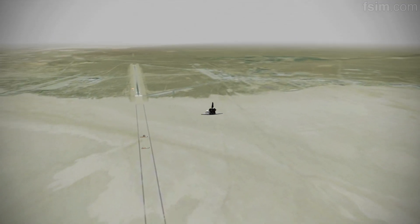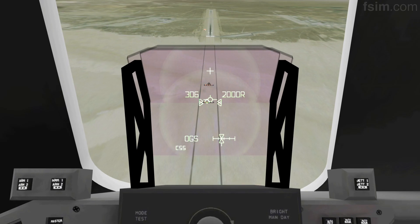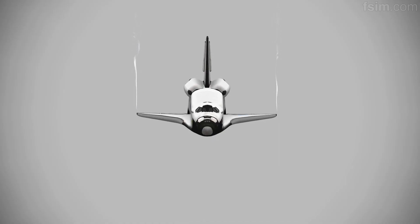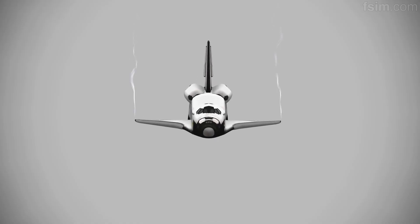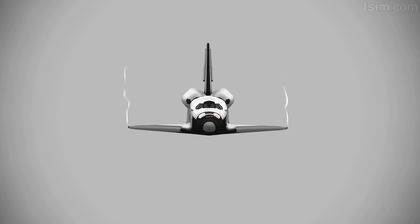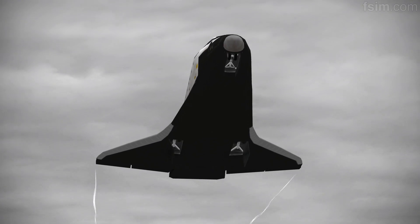3,000. Speed brakes are moving. 2,000 pre-flare, the gear is armed. 1,000. 700. 600. 500. 400. Here comes the gear.